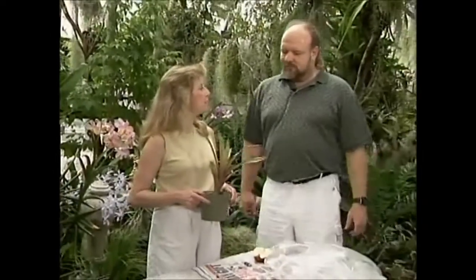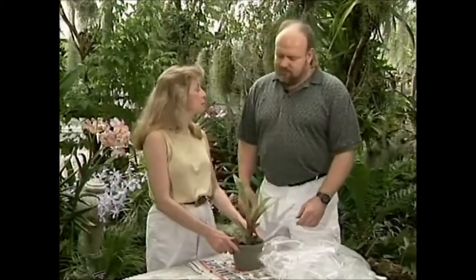I have a Guzmania pup here. It's almost a year old. It's not quite ready to bloom, but you can show us what to do to make them bloom when they're old enough and still not blooming.